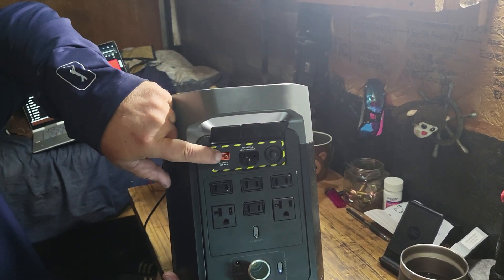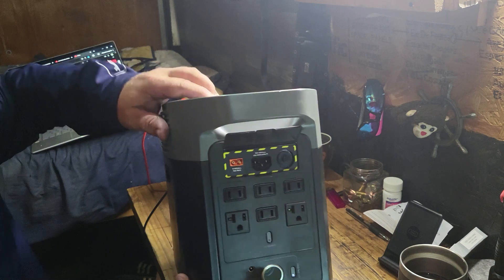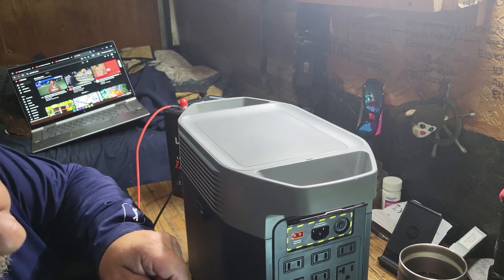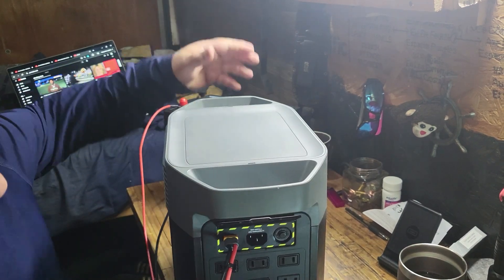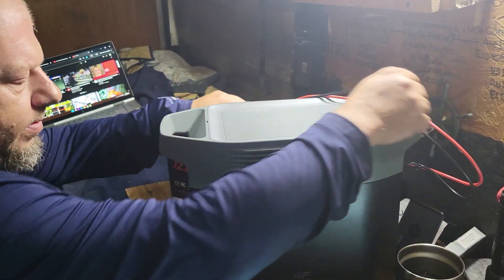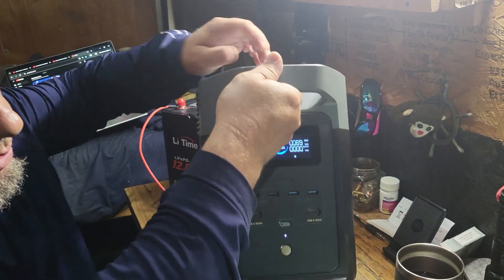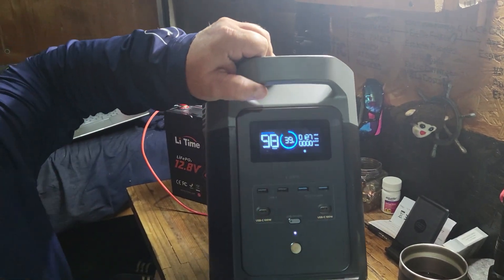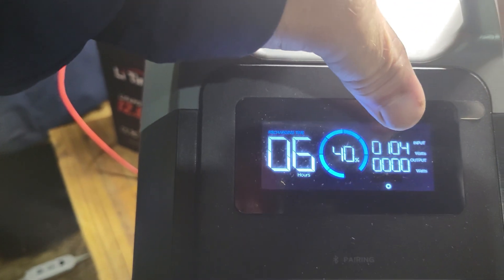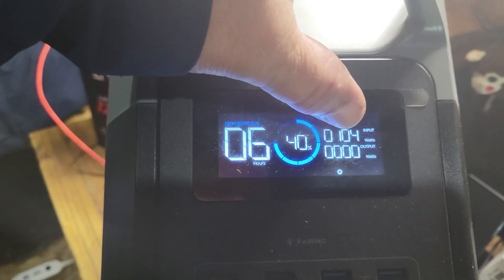Now all I'm going to do is go to the back of this unit, where you would plug in your solar panel cable or your 12-volt cigarette lighter adapter in your car, and take this same XT60 and just plug it in. You don't have to do anything else to it.